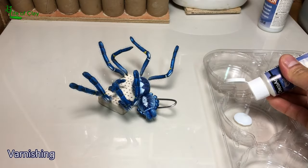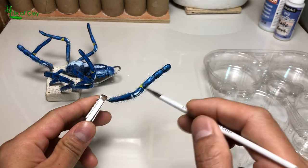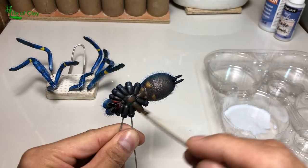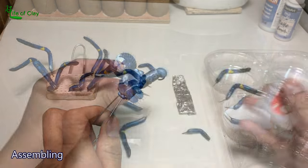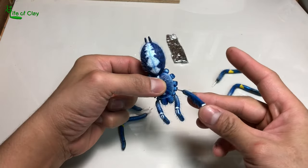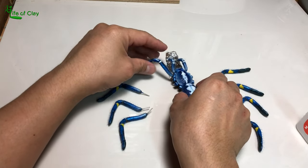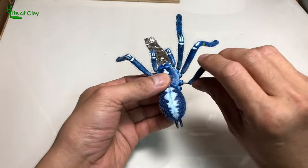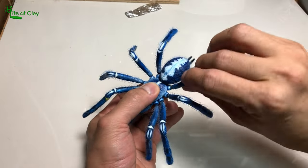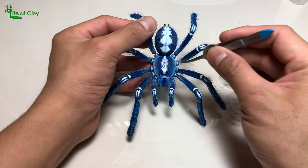Then I seal it with ultramatte varnish mixed with satin varnish, and gloss varnish goes on its eyes and fangs. Let us now assemble it — I use super glue in attaching all its appendages. I carefully check the elevation of its body from the ground by adjusting each leg just before the glue cures. And for the final touch, I add fine synthetic fur on the side of its carapace to add a fuzzy effect.